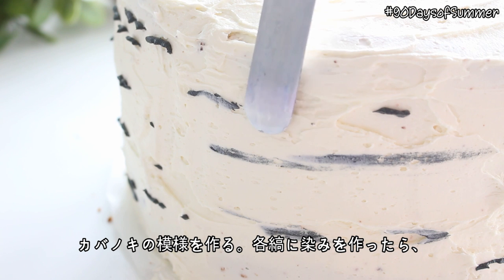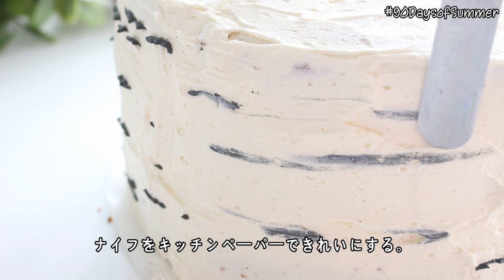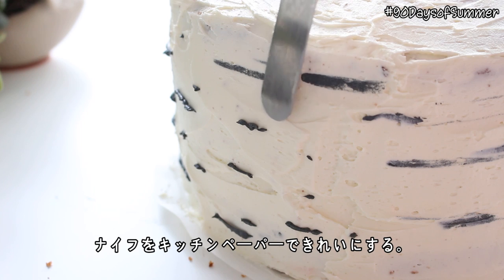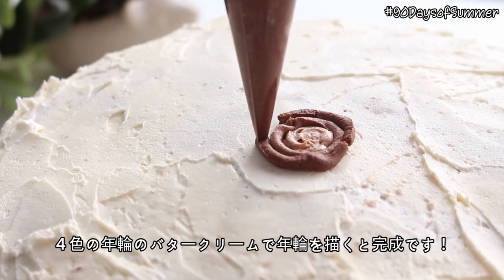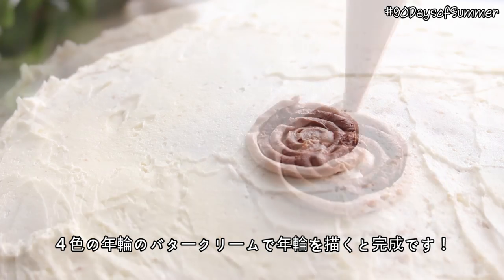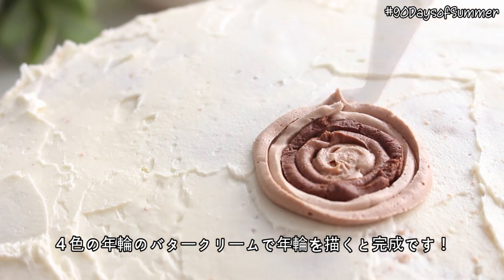Make sure to wipe the knife clean with a paper towel after each use. Then all you need to do is draw rings using the four shades of brown buttercream on top of the cake. And you are done!